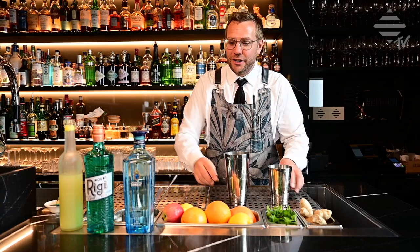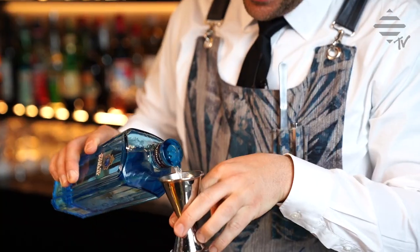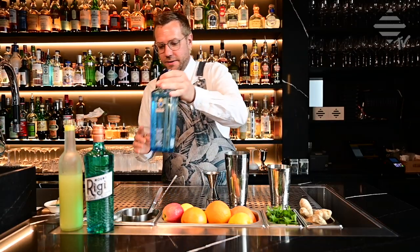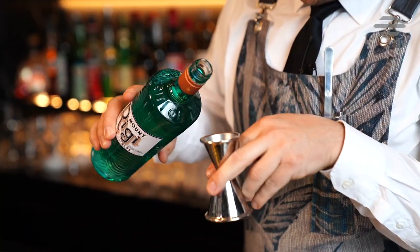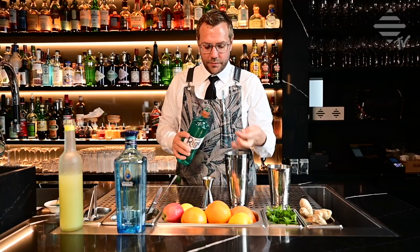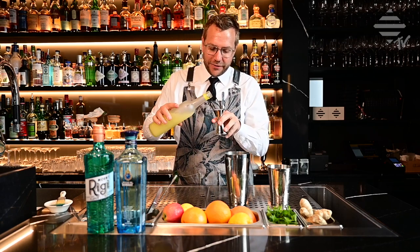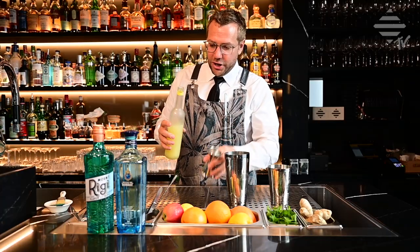Now we're going to prepare our drink — very simple. We take the Star of Bombay: five centiliters of Bombay Gin. Then two and a half centiliters of the Mount Riggi. And to finish it up, staying very classic on a French 75 recipe, one point two five centiliters of fresh lemon juice.